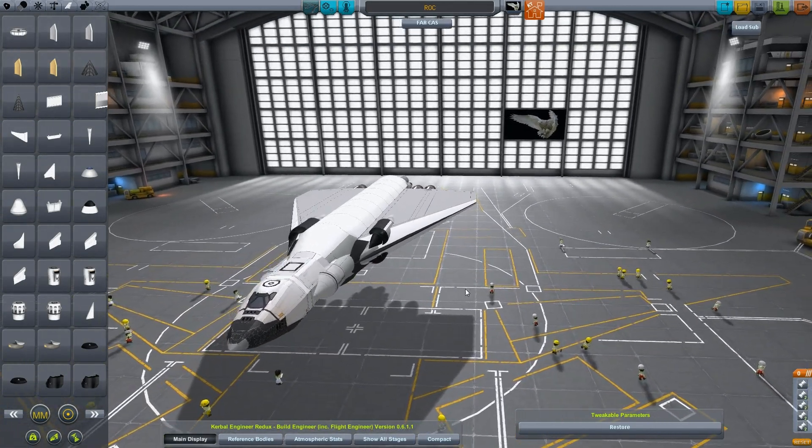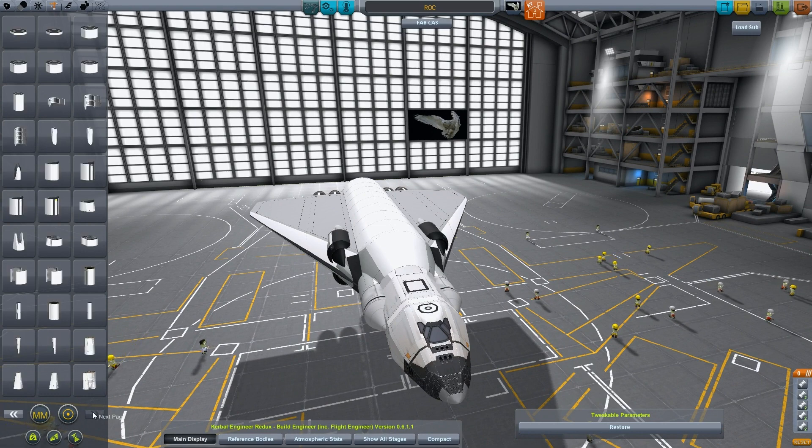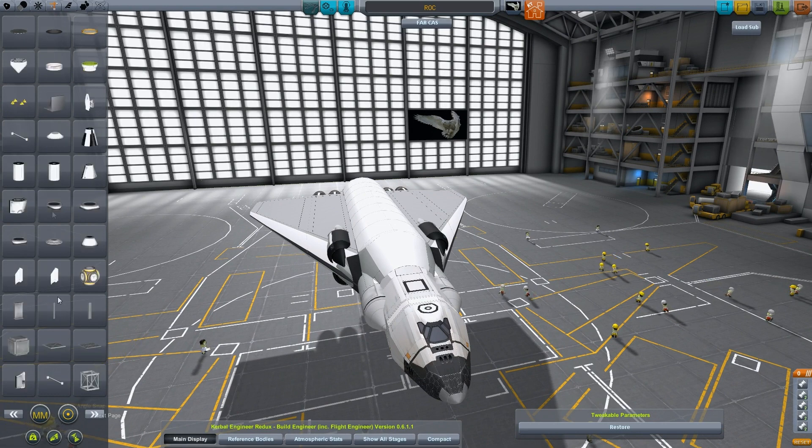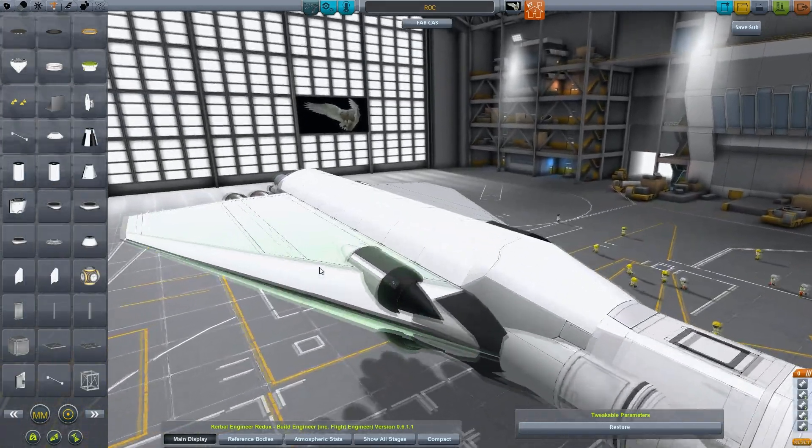There are a couple of ideas that I was dealing with. Let's do some struts, because we like having things strutted down. If you don't strut them down they'll wobble, and when they start wobbling there's potential for them to break — that's just generally bad news.